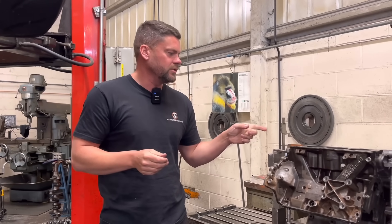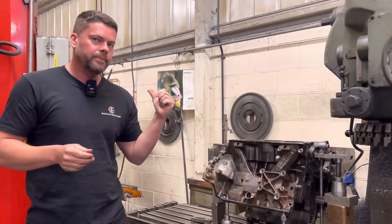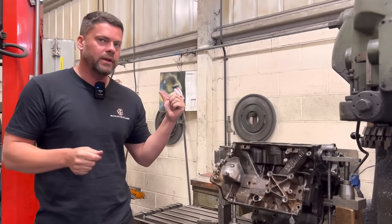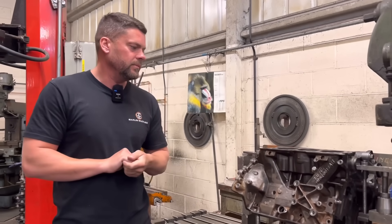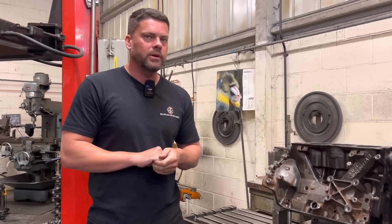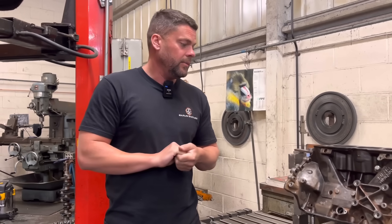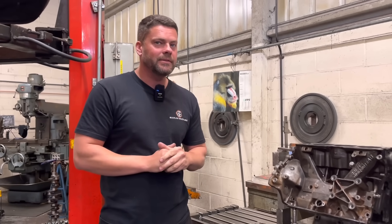The next thing we're going to do - because of the angle on this, I'm going to be setting this up on the hone and honing it out with the rough stones. Only because there's only 20 thou to come out - a little bit of an iffy setup, so just quickly do it on there. And that is it then - we can give it a lick of the old bare and black and get it back together.